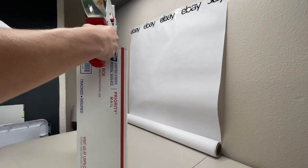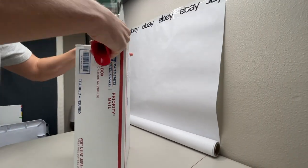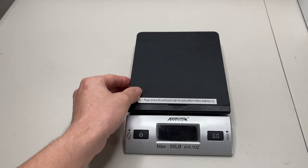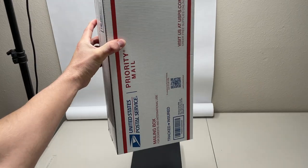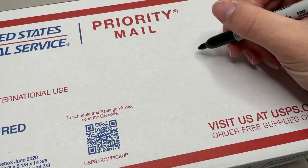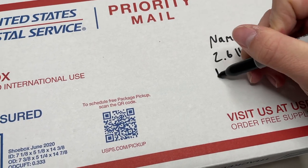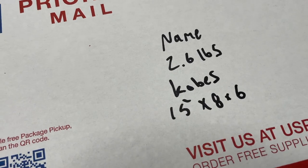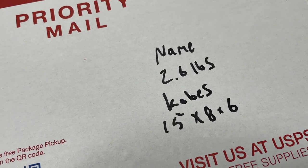Next I'll get the box taped up nicely and move on to weighing it out. Grab a scale and weigh it out to the nearest ounce. This package ended up weighing a total of two pounds six ounces. Once I have the weight I'll turn the box over and write out the name of the person receiving the item, how much it weighs, what's in the box, and the dimensions of the box itself.